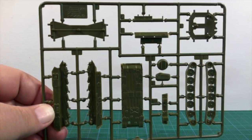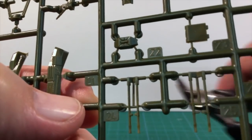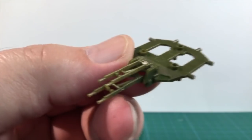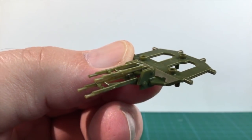There is plenty of detail here and this should build up into a nice looking kit. Step one on the instructions is the turret. Snip the guns and the mounting pieces from the sprue and clean them up. Attach these to the turret internal bracing piece.